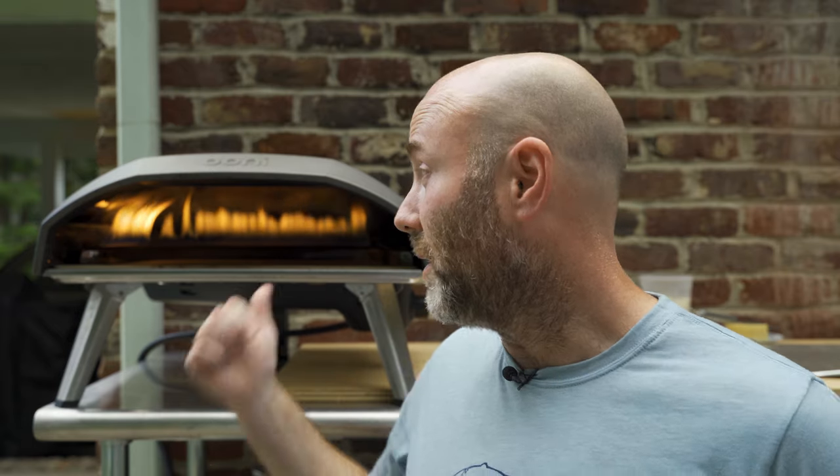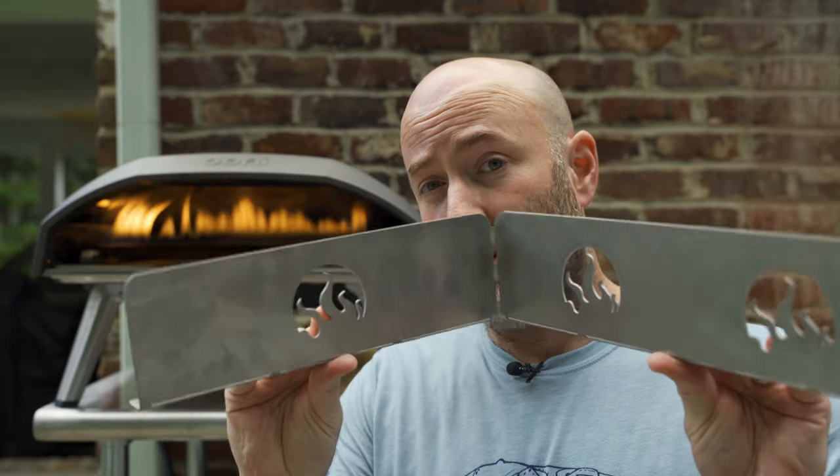You can burn the absolute crap out of your pizza cooking in one of these high-temp ovens like this Koda 16 right here. This is a flame guard — it's supposed to keep that from happening. A lot of folks over in the Uni Facebook group use these and they swear by them, so I figured I'd pick one up and try it out just to see how it works.